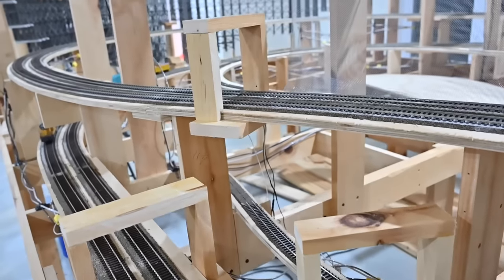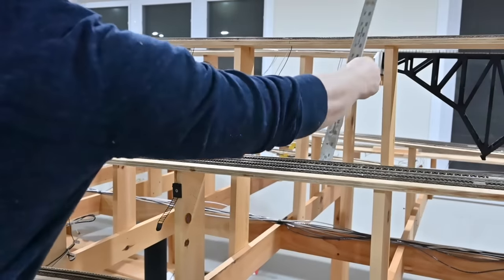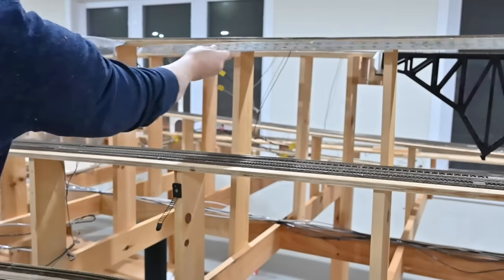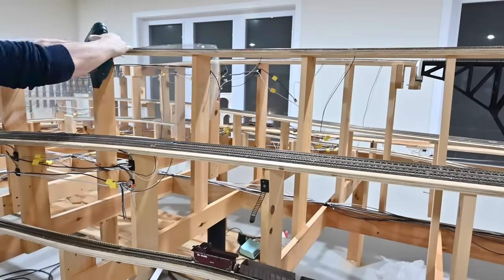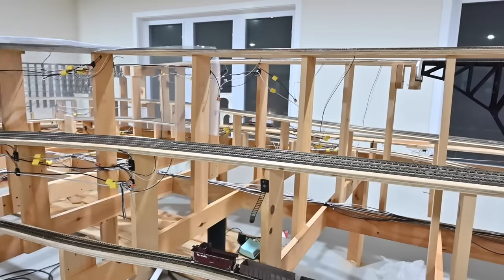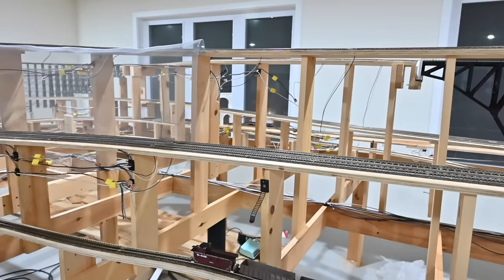Now I'm ready to begin putting some window screen in place, so I'm just making some rough measurements of a small area to start. I don't need to be super precise here and there's plenty of time and ways to make small changes later on. Using my rough measurements and some scissors I cut out some window screen and I'm simply stapling it in place to the sub road bed.